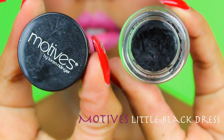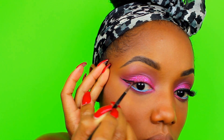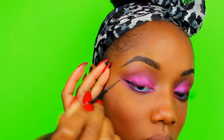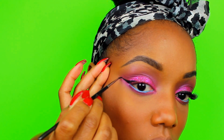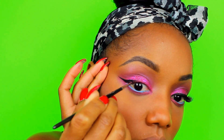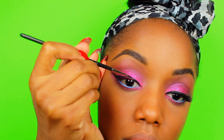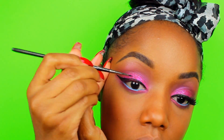You can change anything about this look that you don't like or don't prefer. But we all prefer that top wing liner, don't we girls? I use Motif's Little Black Dress with MAC's 210 brush as always.